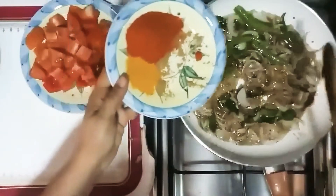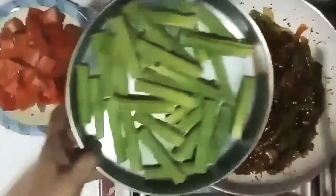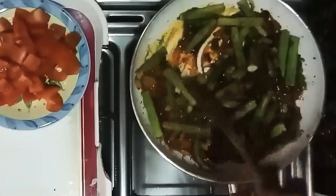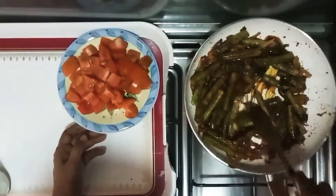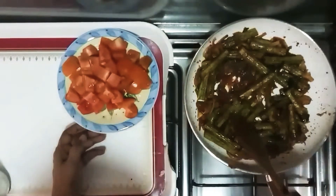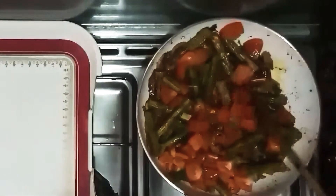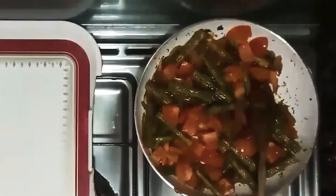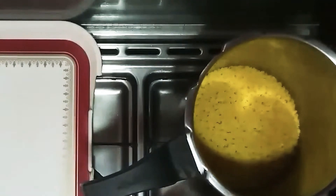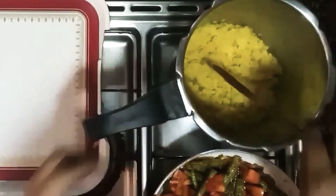Now, we will keep the rice. This is the first step of the tomato. You can add it — it will be a little bit. Make sure to cook the tomato for 2 minutes. You can add a little bit to the tomato.